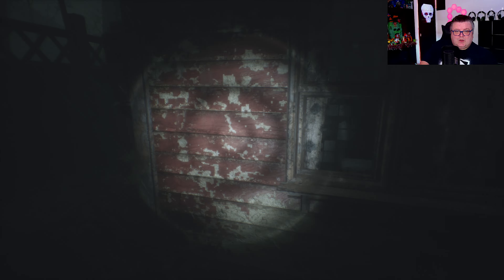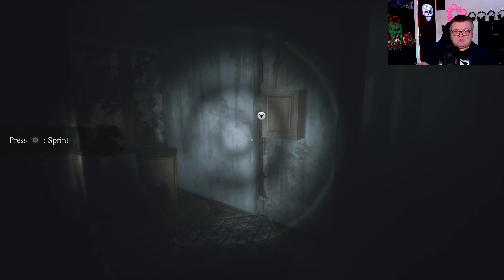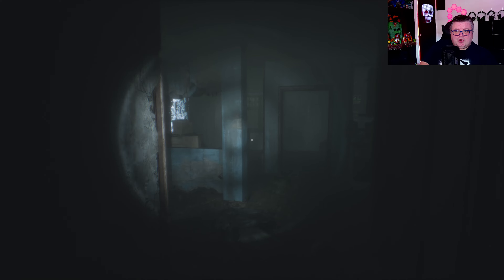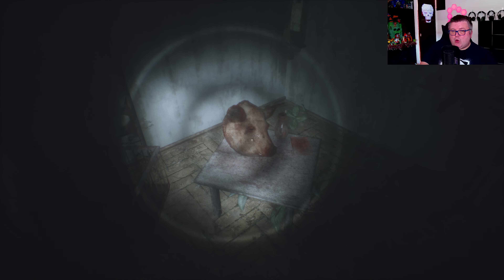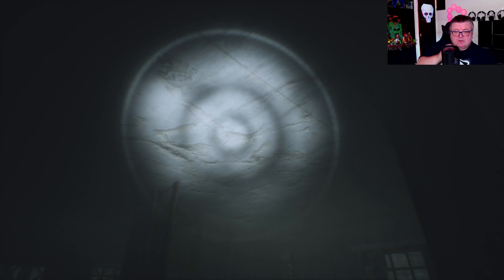I wonder if you guys would wander off into a town like this. There is truly nobody in the world that could get me into a place like this. If I saw something like this on the table, I'd be like — nope, I'm okay.